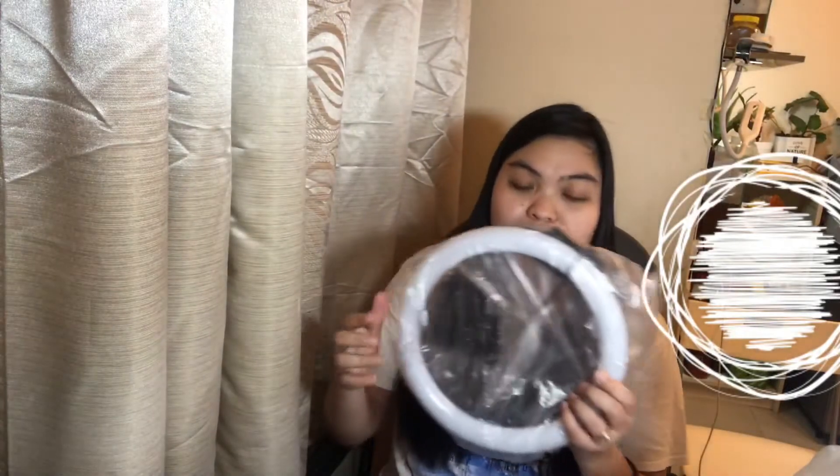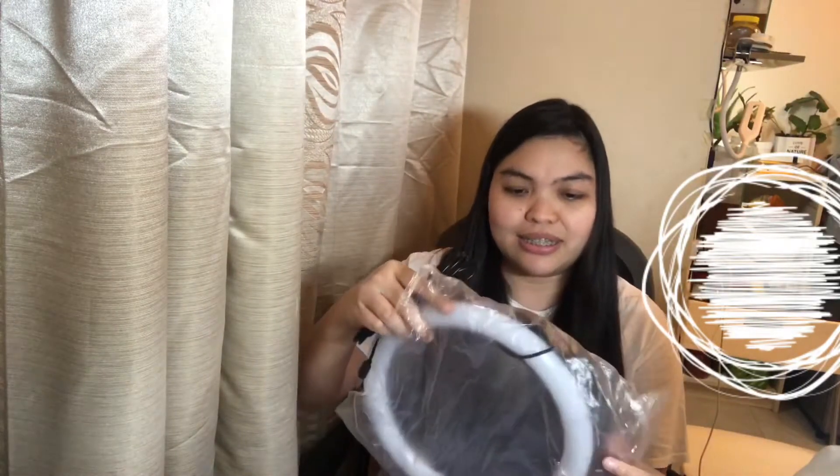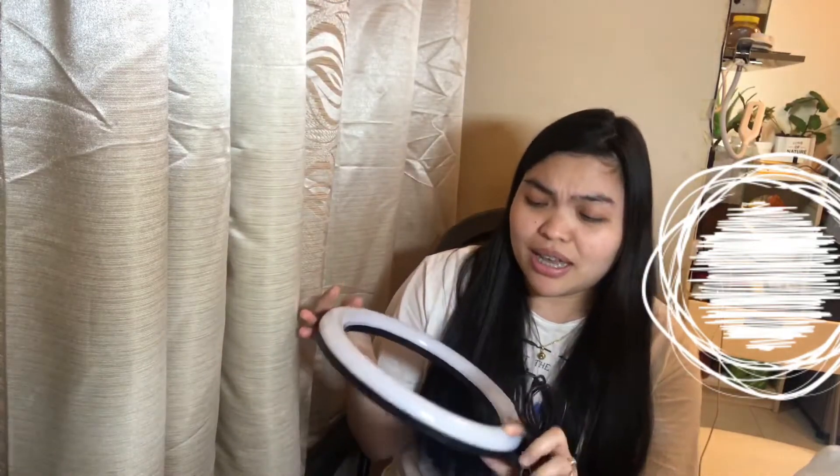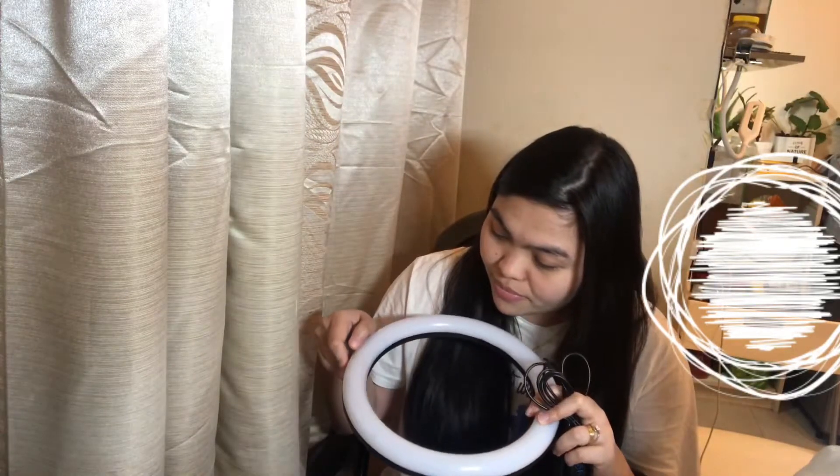Okay, so it's still in its plastic. It's just this small. I'm not sure what the size of this ring light is because it's not mentioned on the box. This is how it is. The controller is already here — you can see there's a power button, a minus sign, a plus sign, and another button which I think is where you change the tone or color of the light.